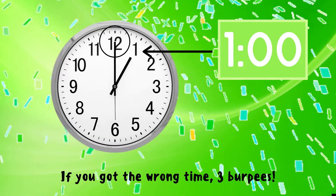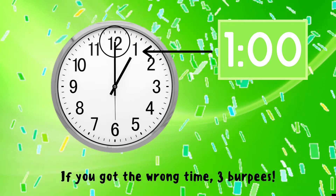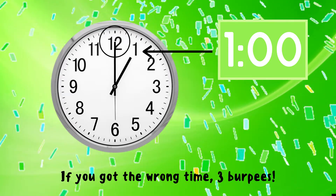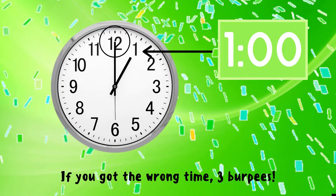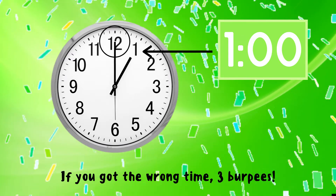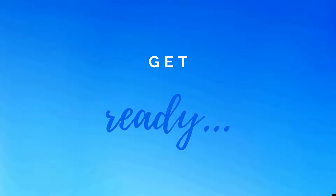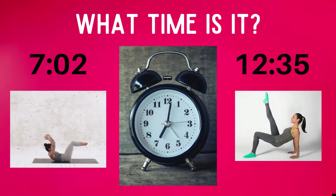The correct answer is one o'clock. That's because the short hand is pointing to the one and the long hand is pointing to the 12. If you got this answer correct, great job! If not, you have three burpees to do — ready, go!